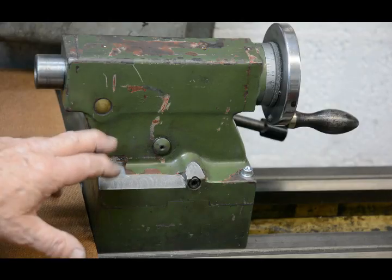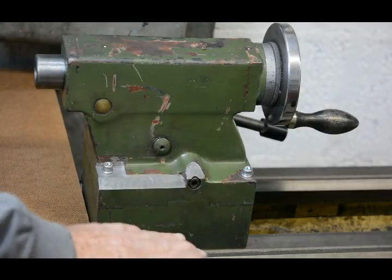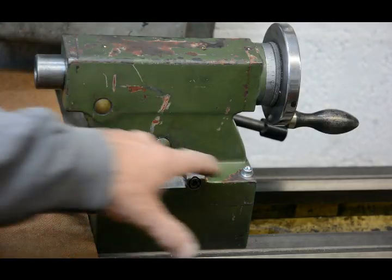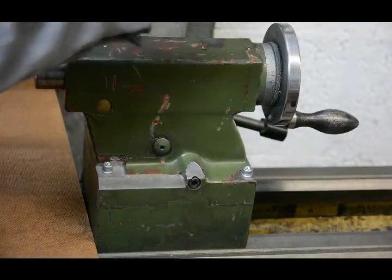My solution to that problem is to bolt the top part onto the bottom part with four separate bolts — two in the front and two at the back.